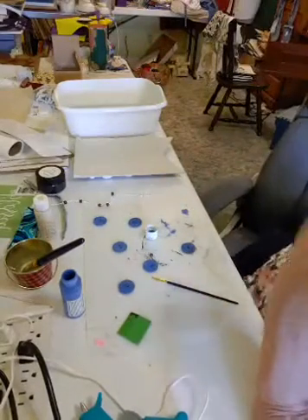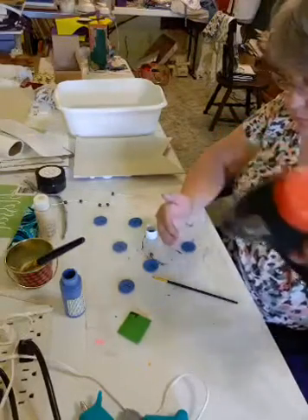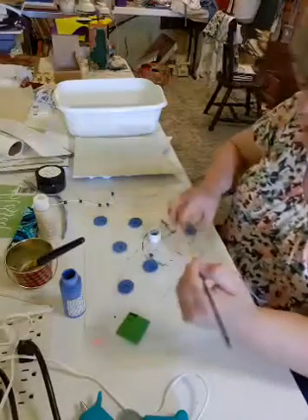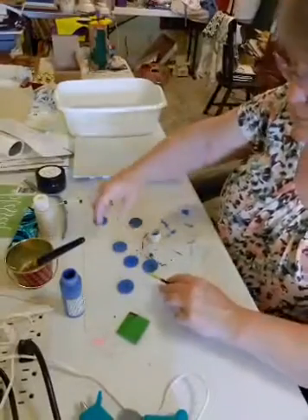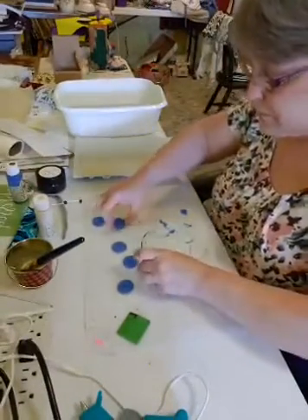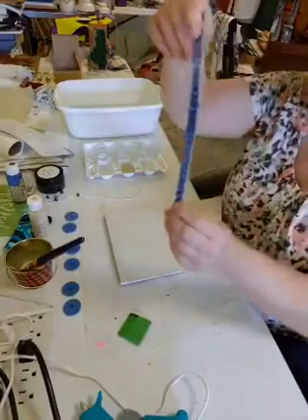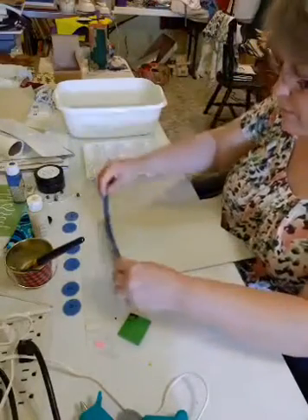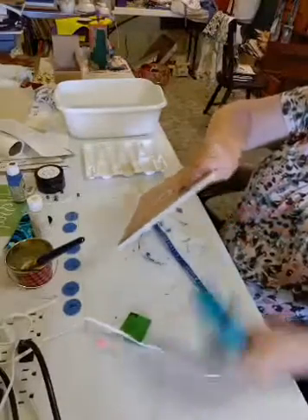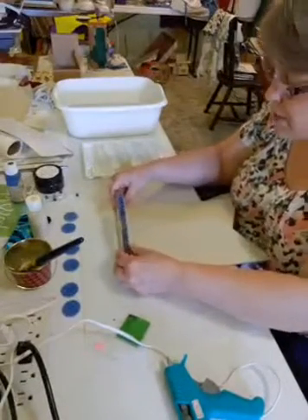I'm going to take my heat gun on this one here. Okay, there we go. So I'm just going to set these aside for a little bit, and then we're going to glue a seam from a pair of blue jean pants and we're just going to glue this to the top, starting at the side. Okay, so I'm just going to hold that there for a few seconds.